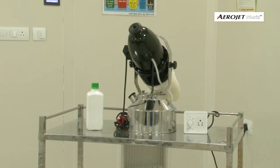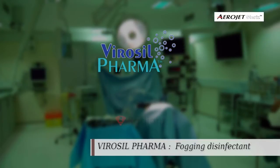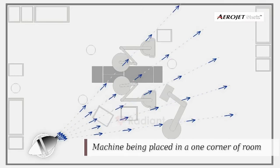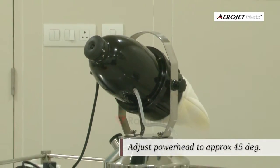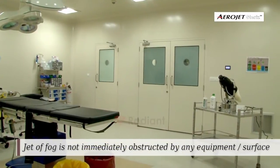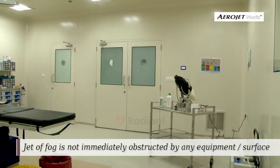Virosil Pharma is the recommended disinfectant. Angle the power head to approximately 45 degrees into the room while placing the machine. Make sure the jet of fog is not immediately obstructed by any equipment or surface.